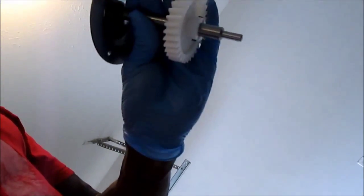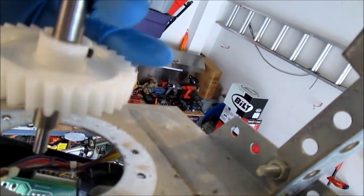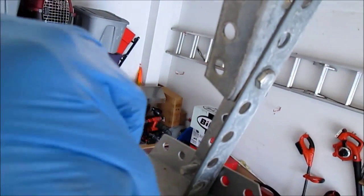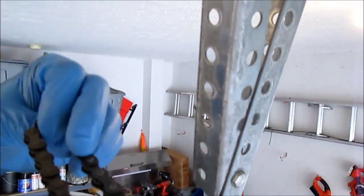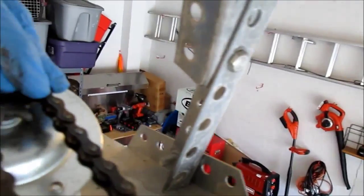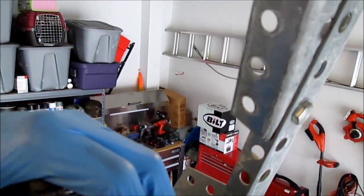We're going to simply do things in reverse order. We have our part and we're going to reinstall it through the top. I remember it was a little bit difficult getting the chain off, so right now, even before I align everything, I'm going to put the chain on the sprocket. Dropping it back down and applying a little bit of pressure.